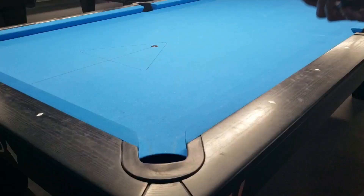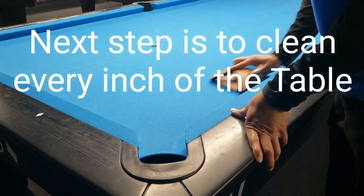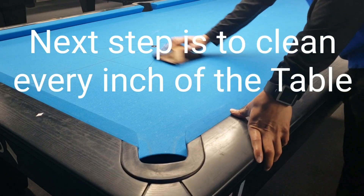The next step is to clean every inch of the table, going back and forth.